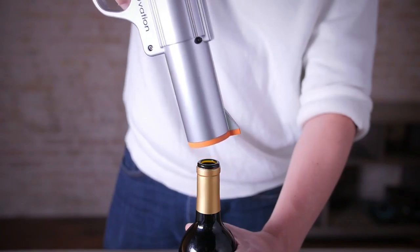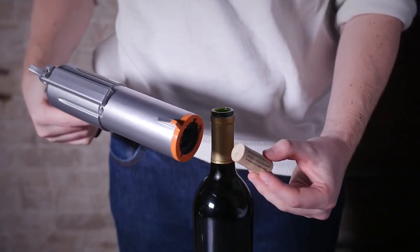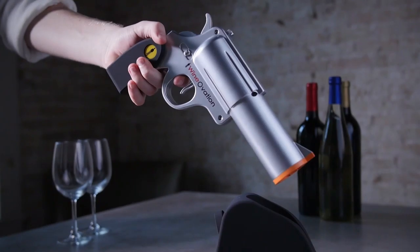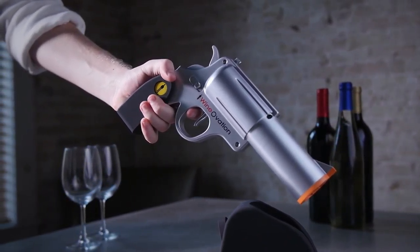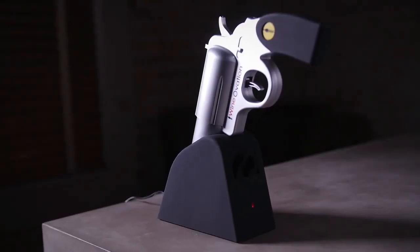The Wine Opener will automatically stop once the cork is fully removed. Then push the trigger forward to extract the cork from the barrel of the gun. Be a boss at your next gathering when you whip out the wine gun to open that vintage cab.